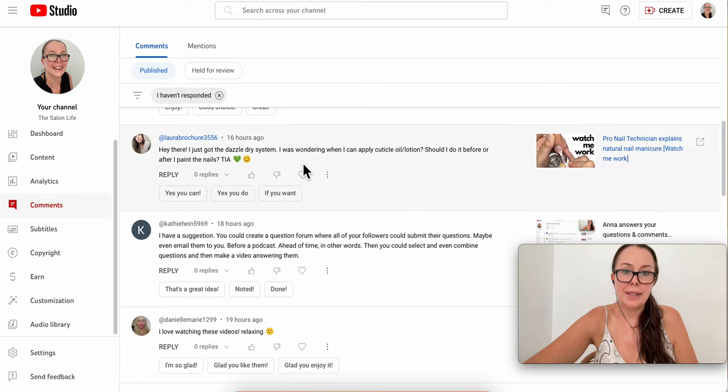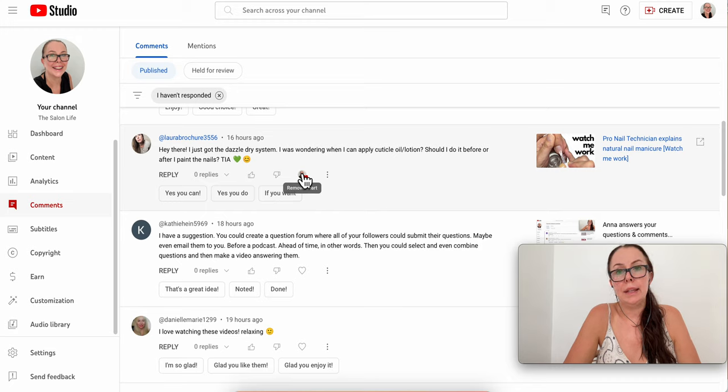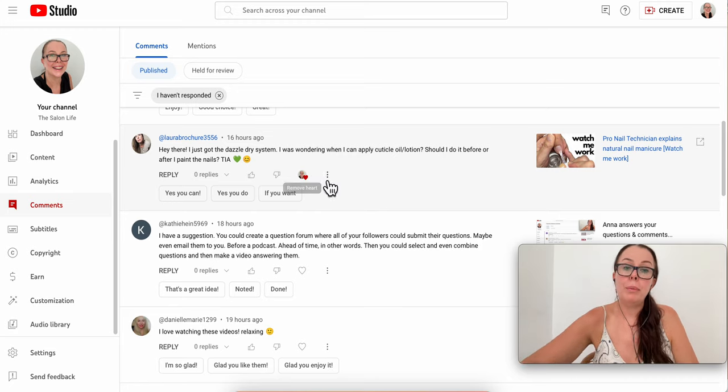Someone just got a Dazzle Dry system and is wondering when to apply cuticle oil — before or after painting. A lot of people apply oils and lotions first, then wipe nails with cleanser, then apply polish, then apply oil again. From my enhancement training, we never put oil on first because oil doesn't help adhesion — it makes it more difficult. So I always apply product on a dry, very clean nail first, then apply oil after.